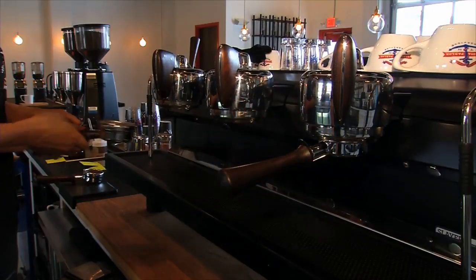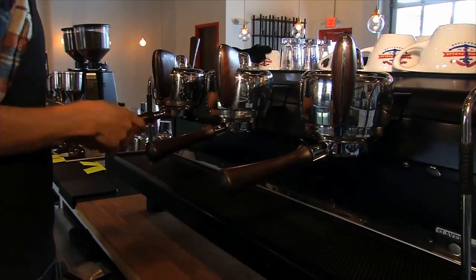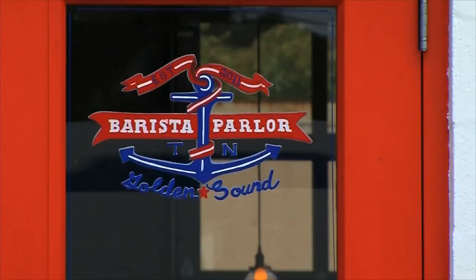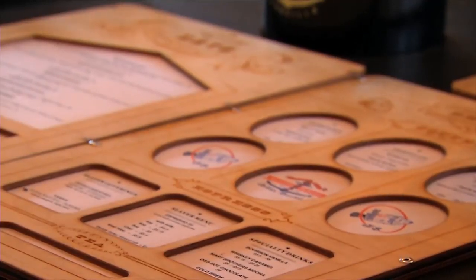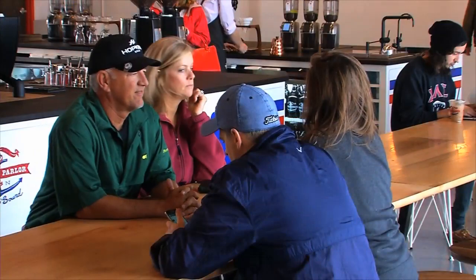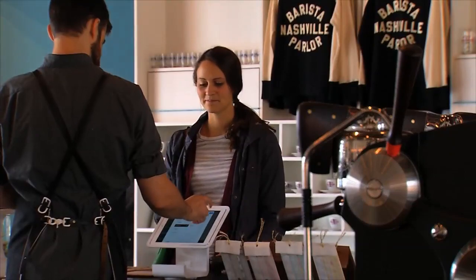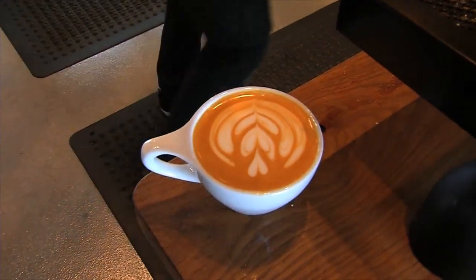If you've never had a good cup of coffee prepared by an expert barista, put it on your list of things to do. Barista Parlor in East Nashville and Golden Sound in the Gulch are perfecting the pour, one latte at a time. It's the people, the coffee, the food — all the things that they're getting right. And if you're wondering whether you can really taste the difference, the answer is yes.